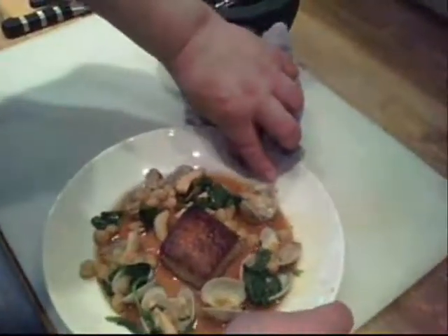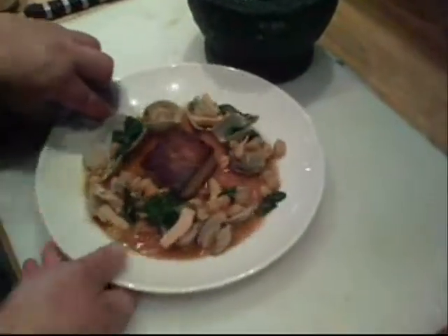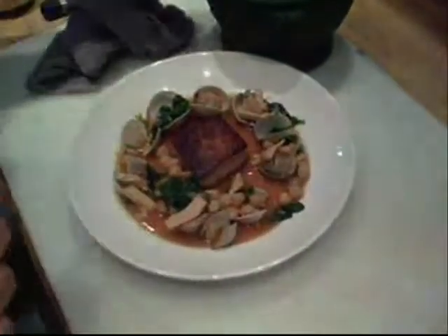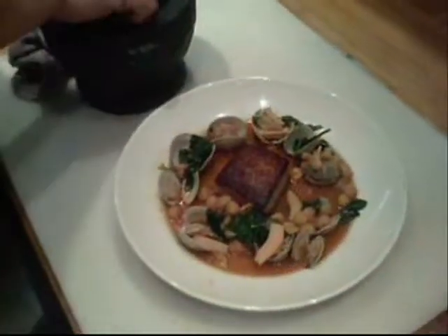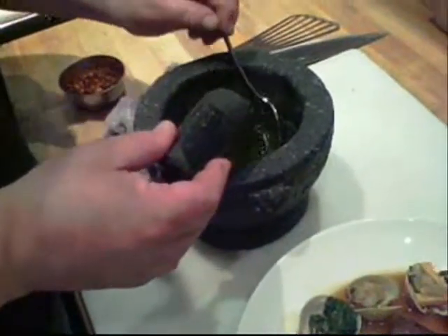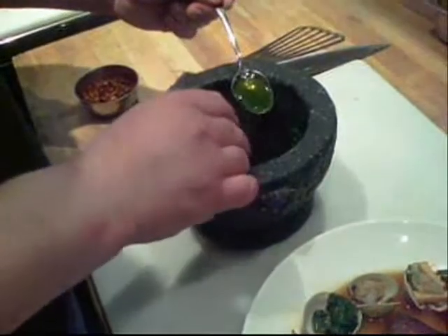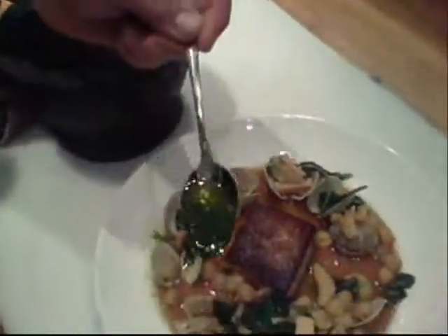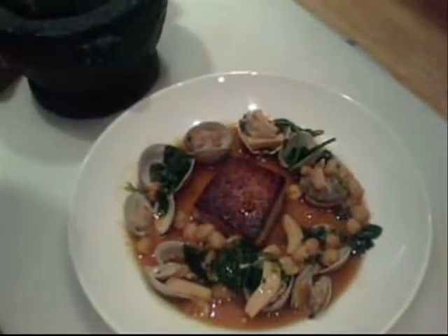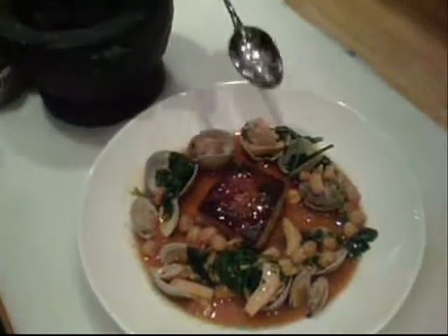What's nice about this is it's simple enough to do at home, but generally these aren't ingredients that you have at home, which makes going out for it pretty special. And then the last thing we'll do to finish is a little herb oil made using a mortar and pestle — it's got mortar garlic as well as some parsley and marjoram, and our extra virgin olive oil. Is it the same Tuscan oil? Yes, it is.